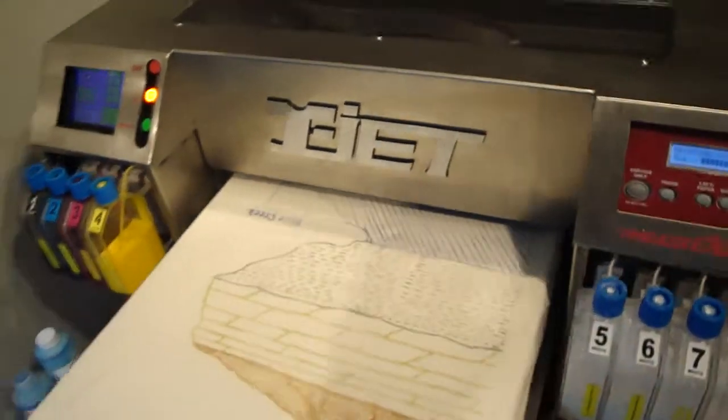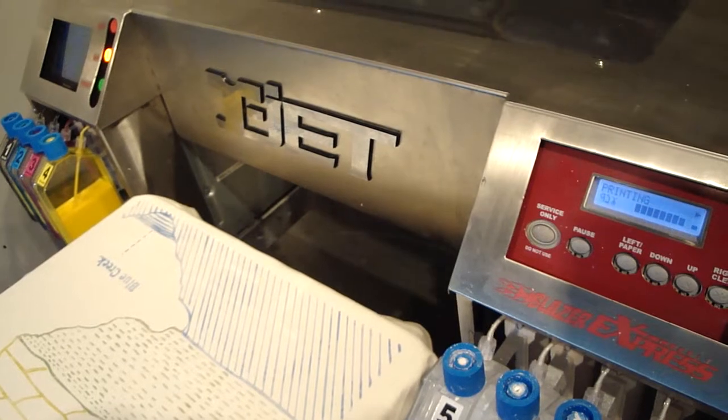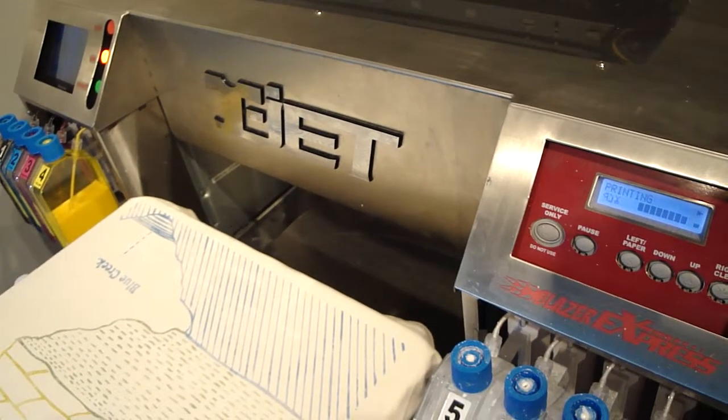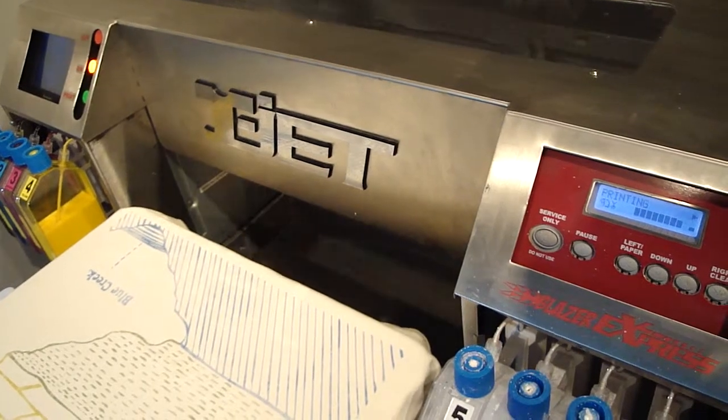Here the shirt ejects. And there you can see the display — the LCD says printing. You can keep an eye on the green button in the corner there.